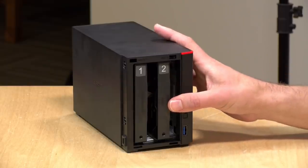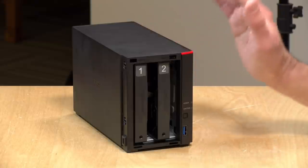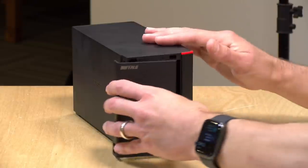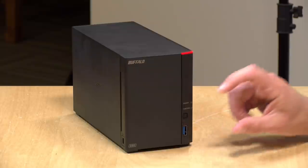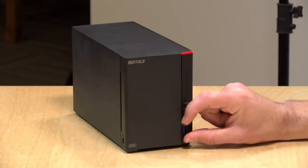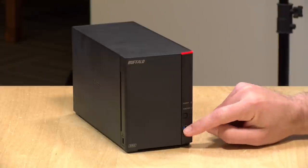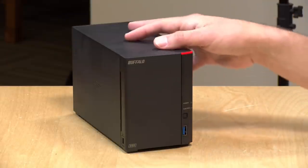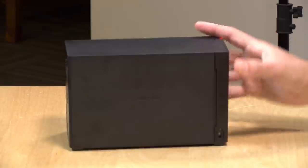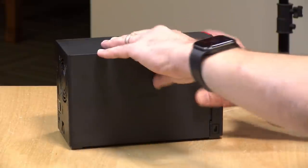Let's take a look at the hardware. Inside is a little ARM processor running at 1.3 GHz. Buffalo says it's a hexacore CPU, but they did not disclose what model. It has 2GB of RAM on board, which I think is adequate for what this thing does. On the front, there's a USB 3 port along with a button — you can plug in a card reader or USB stick and transfer data to the NAS with a button push. You can also access data on external devices inside the control panel.